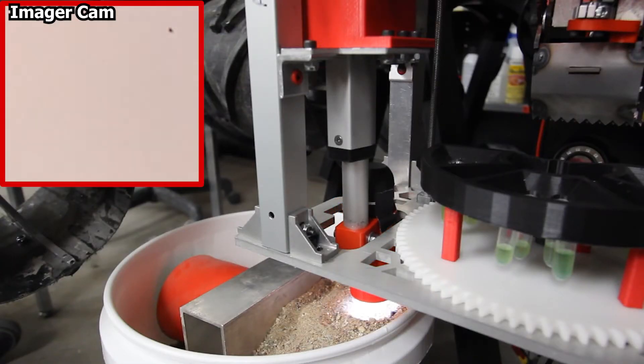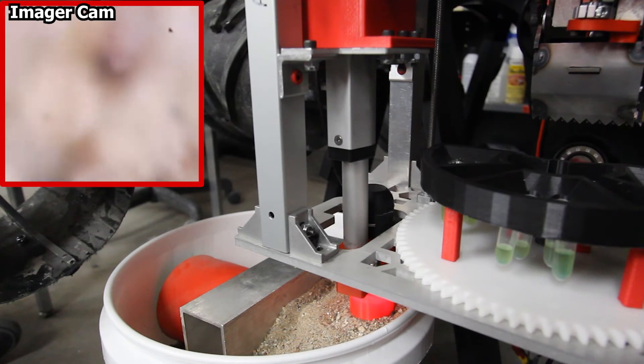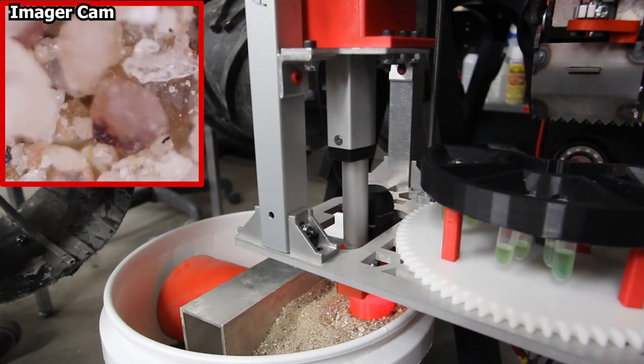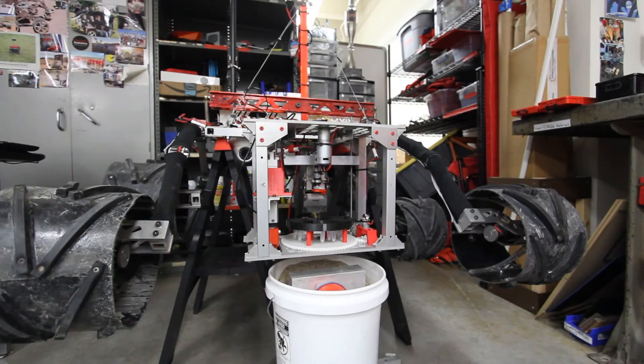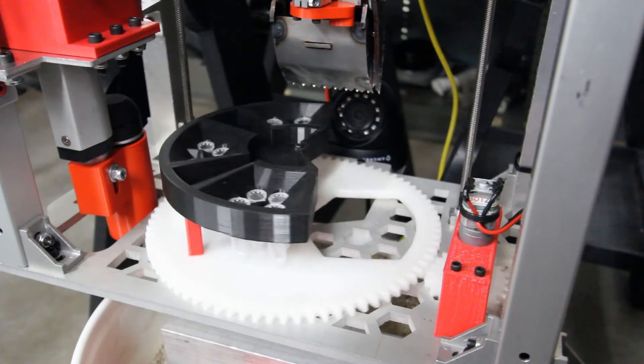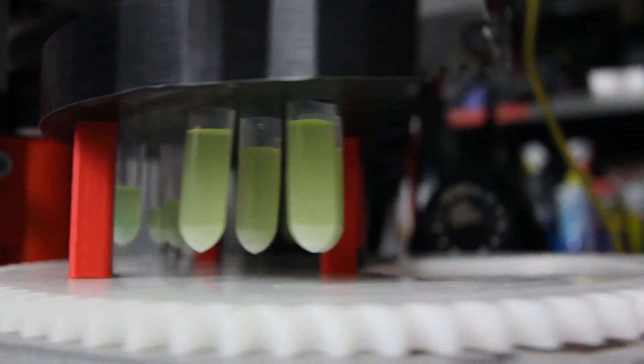In addition to chemical testing, our system includes a microscopic imager that will help us identify morphologies and other significant geological indicators of life. This combination of testing methods will grant an efficient, reliable, and diverse approach to analyzing soil and rock samples at the University Rover Challenge.